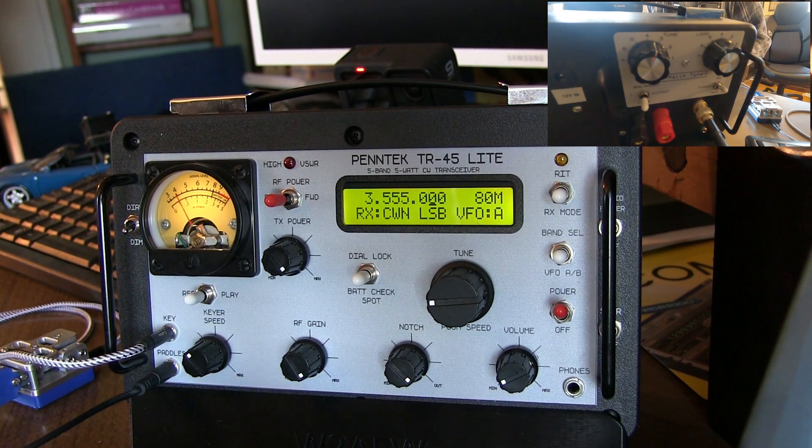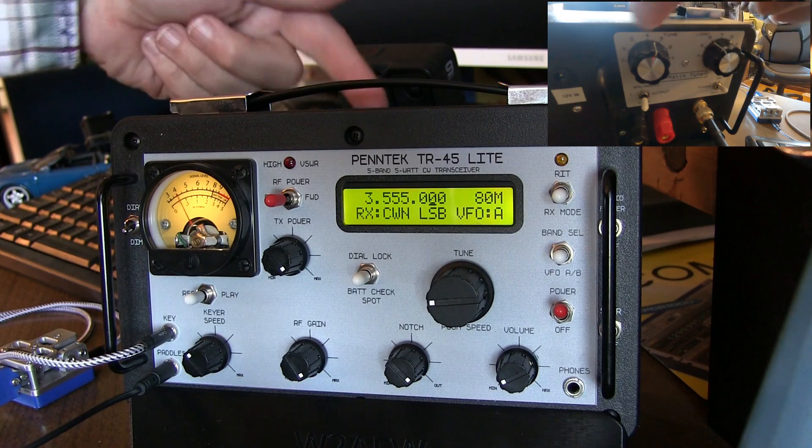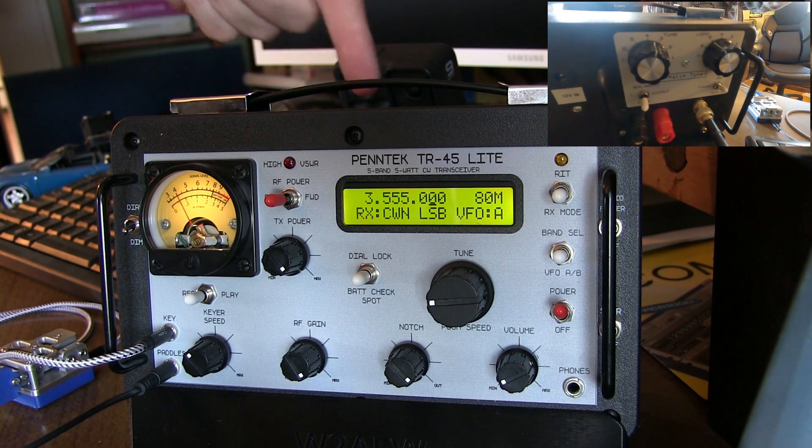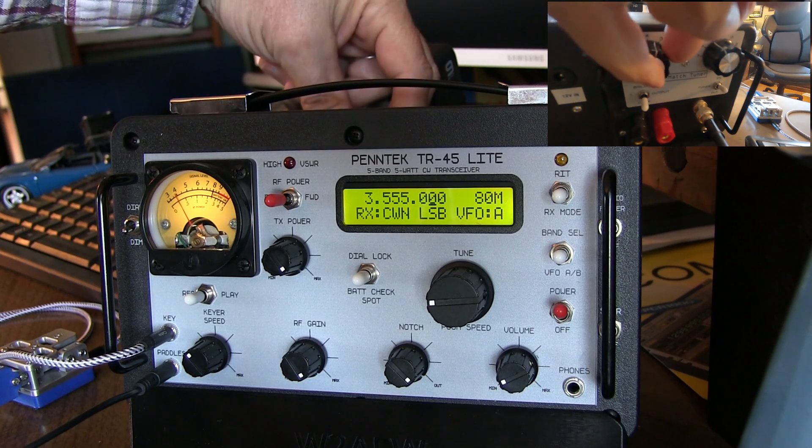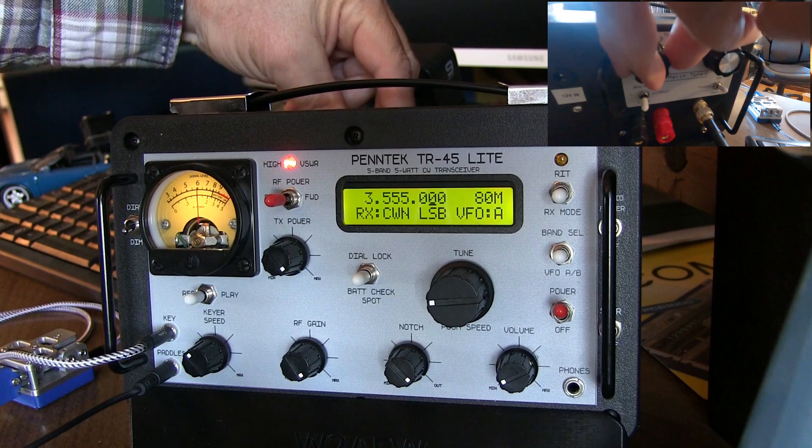Now, the conventional wisdom is that you adjust each of the knobs to reach a null, and then a null, and then a null — going back and forth. If you do that, you will eventually reach a proper spot.